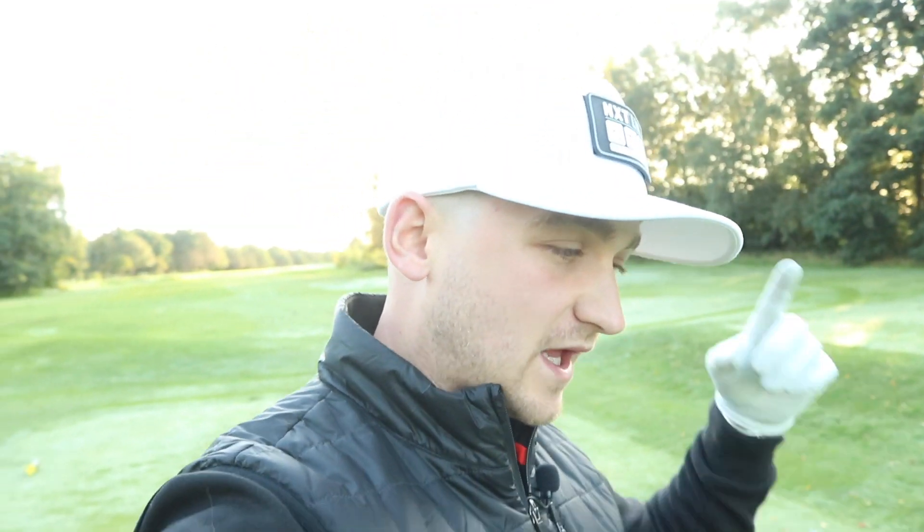Hi everybody and welcome to a brand new video. Today I'm going to show you a simple move that can stop you coming over the top, and this is something that you can apply straight out on the golf course. So welcome to today's video and welcome to the channel if you're a brand new viewer. I'm bringing you content every week that's going to help raise your game to the next level.